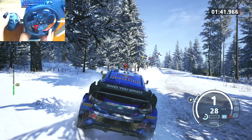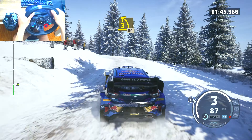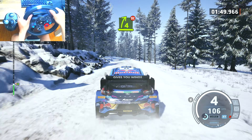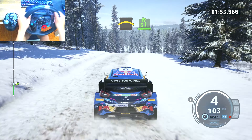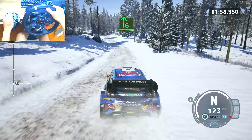Hairpin right, 60, widened. Late to 3 left, opens, long, 80. 4 right, don't cut, opens, into right of the crest into 5 left.